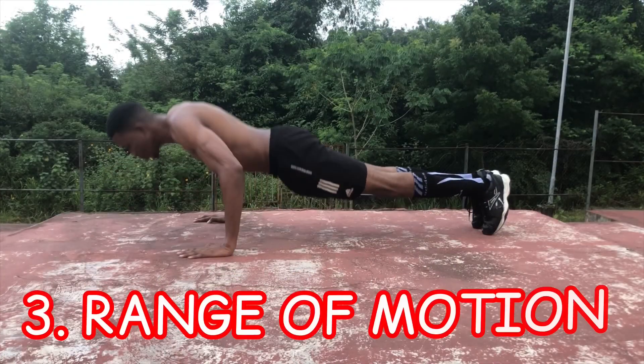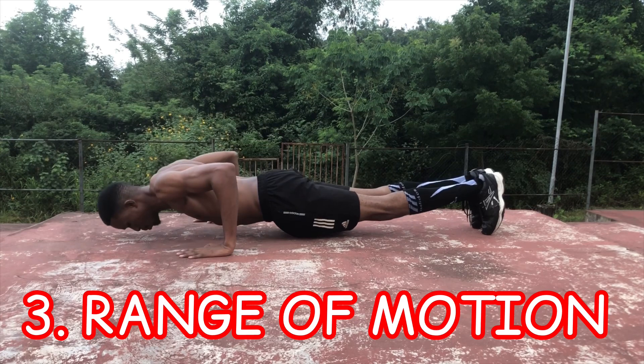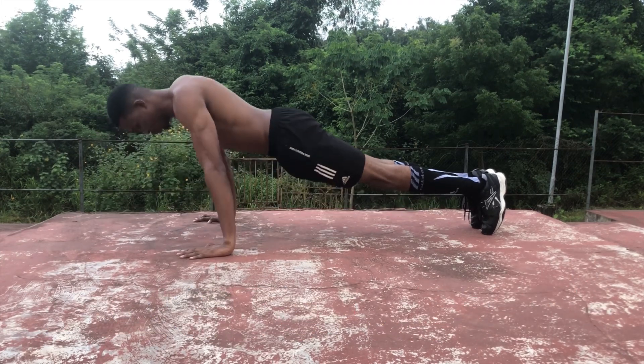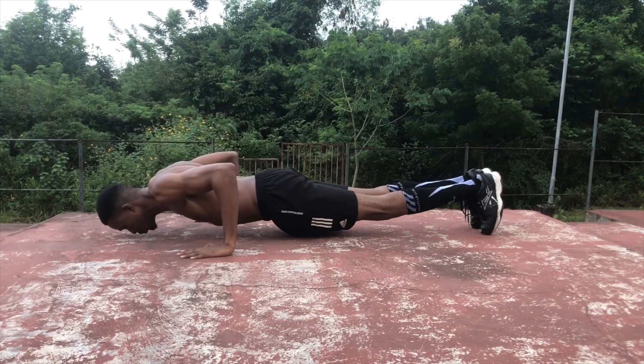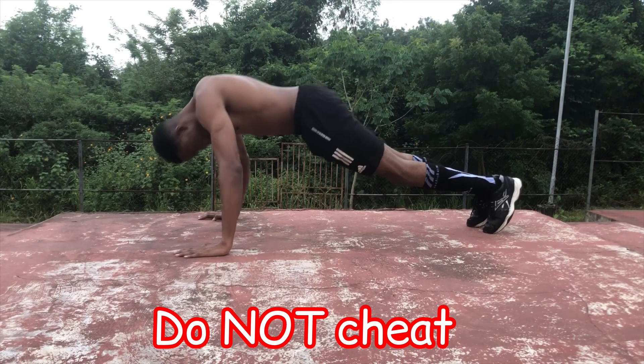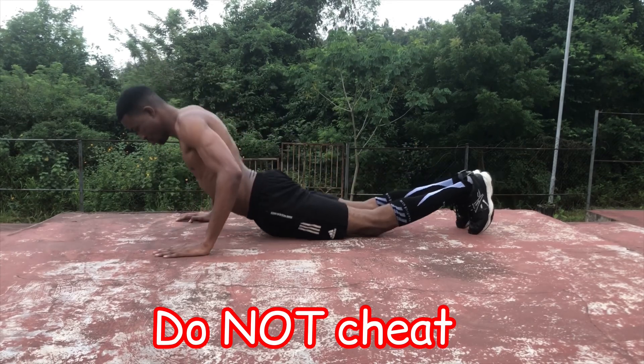The third point is range of motion. This is quite simple — just don't cheat. Go all the way down and all the way up, keeping your body straight. Do not decrease the range of motion by bringing your head down and forward, or by bringing your hips down.